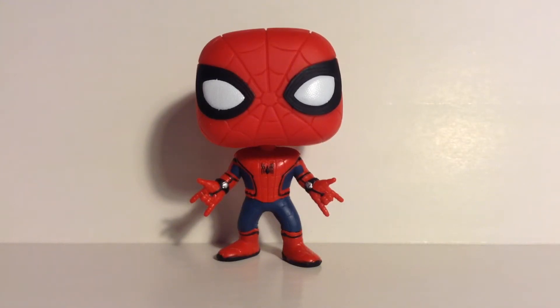In July, next month, Spider-Man Homecoming will be out, and I will be going to see it because I love Spider-Man, love Marvel. Hey there guys, welcome back to another Funko Pop review, and this time we have Spider-Man from the new Spider-Man Homecoming movie.